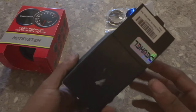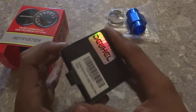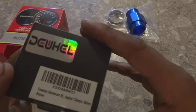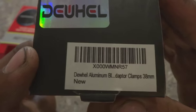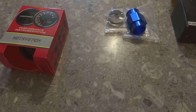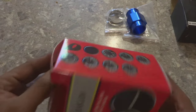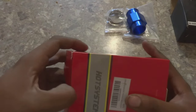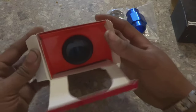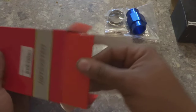I'll have the link in the description for both of these parts because you can use this pretty much on any application. I think this is a die-cast aluminum something, but I'll have the link in the description for this especially. I believe that the two of these together didn't cost me — I think 20 bucks or something like that — so it's very inexpensive.